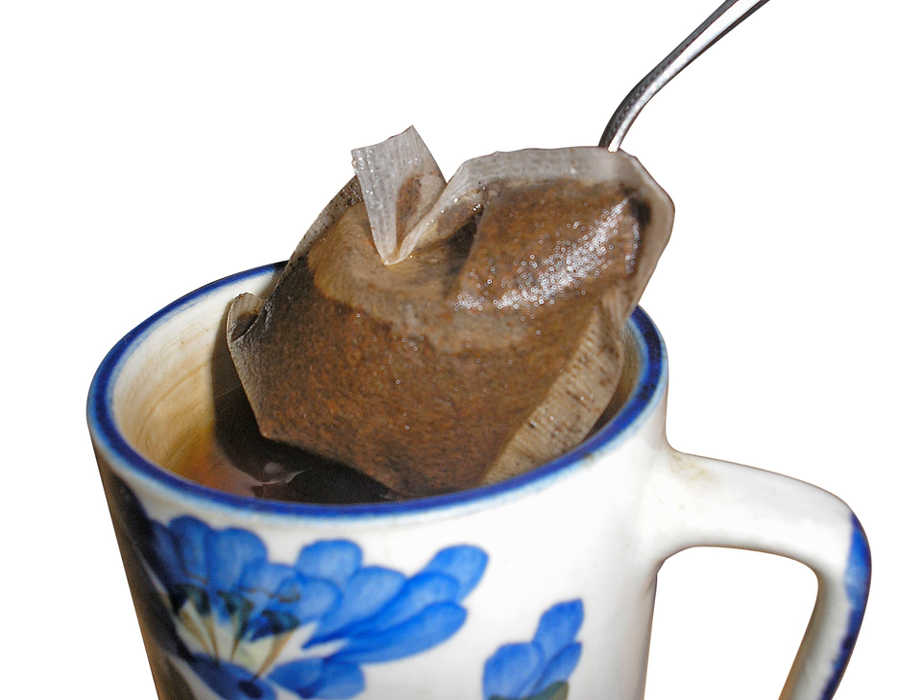A tea bag is a small, porous, sealed bag or packet containing dried plant material, which is immersed in boiling water to make a tea or an infusion. Classically these are tea leaves, but the term is also used for herbal teas made of herbs or spices. Tea bags are commonly made of filter paper or food-grade plastic, or occasionally of silk.